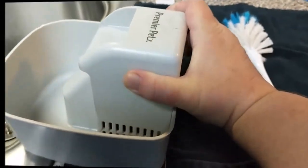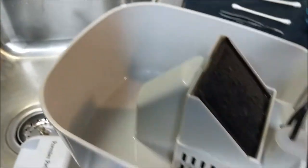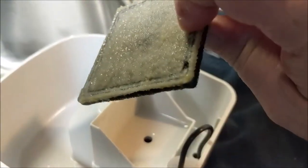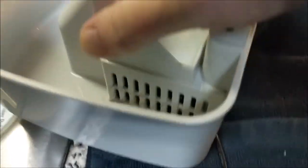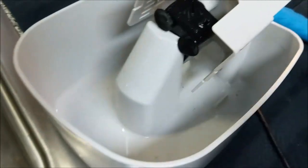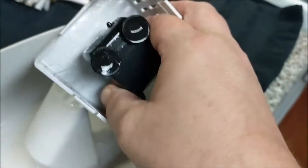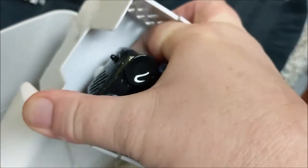Start by taking it apart. Take the top off, take the old filter out, take the bottom out. There should be another filter — pop that out. The motor should pop straight out, unless it's being difficult.